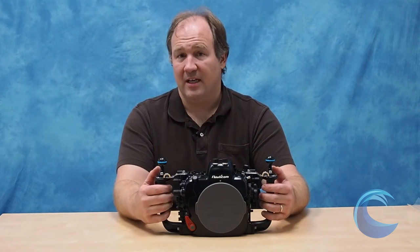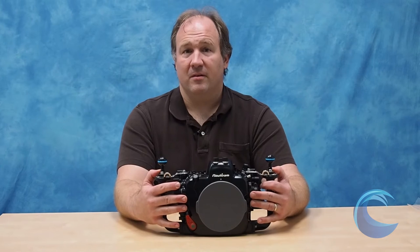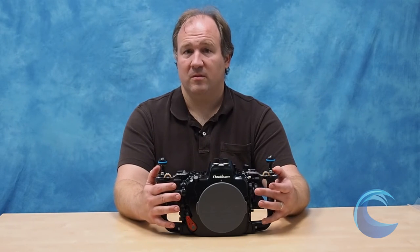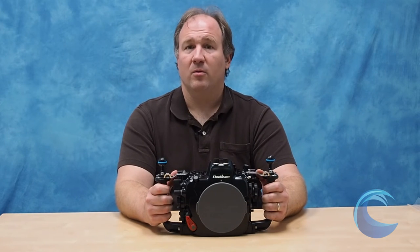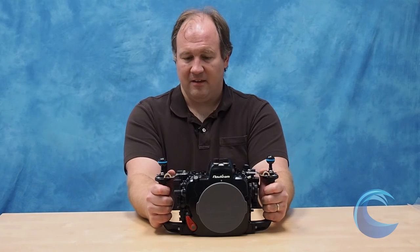Speaking of underwater, I like to use a fisheye lens like the Tokina 10-17 or the Sigma 15mm fisheye. The 16-35mm f4 VR lens is great for sharks, pelagics, and models in the pool — a really great lens with this camera. And the 105mm f2.8 VR macro lens is my go-to lens for macro, for fish, for anything small, anything that's not wide.